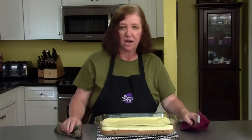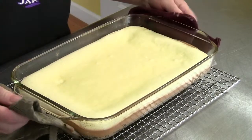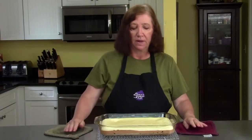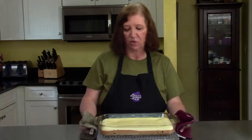Here are our blueberry cheesecake bars hot out of the oven. You can see how they're puffed around the edges and there really is no jiggle — these are done. But they're too warm to cut, so we have to let them come down to room temperature, and I'll show you how we serve them later.